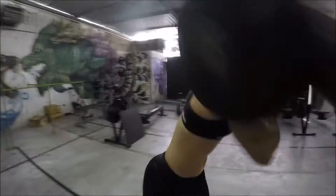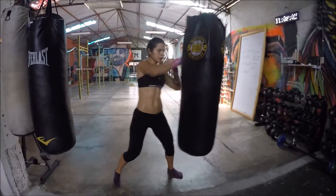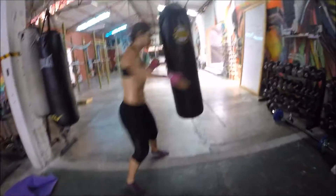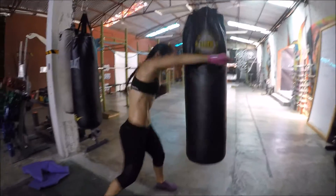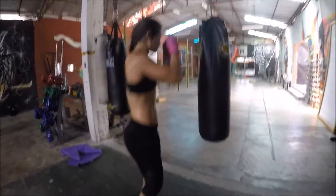We stress using knees, elbows, shins, feet, and the multitude of open hand strikes the human body is capable of. These strikes are not only more powerful due to the potential for joint collapse in punching techniques, they're also safer for the user to perform and they're easier for a beginner student to learn.